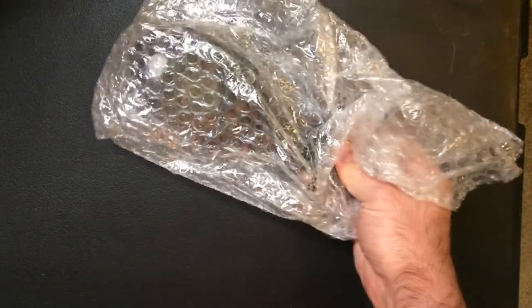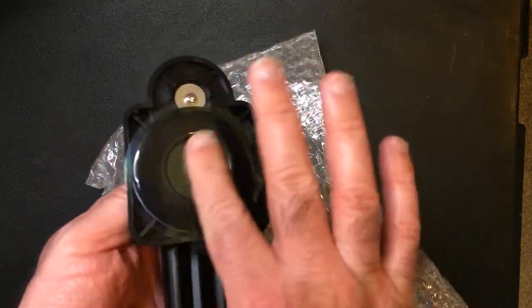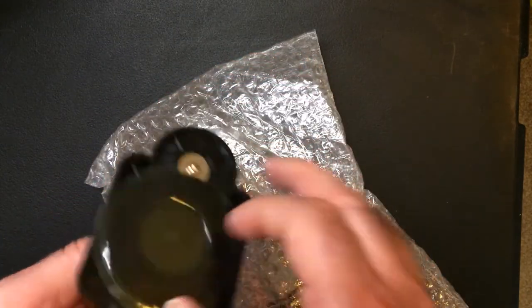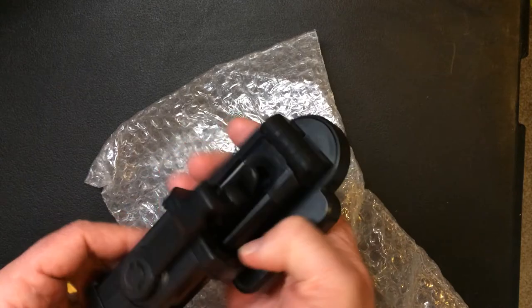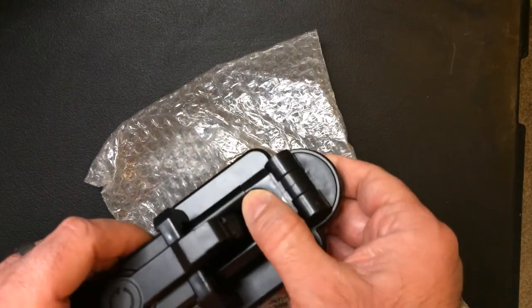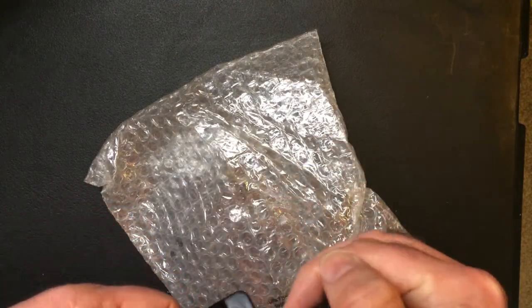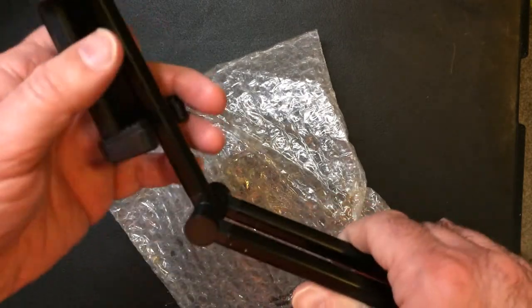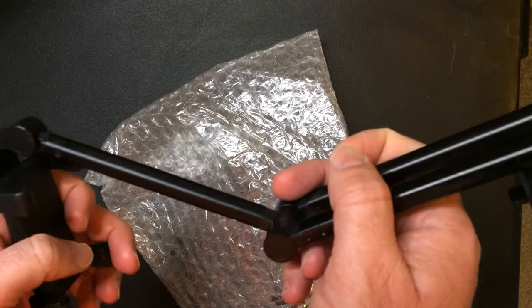Alright, some bubble wrap. Suction base protected by a cover here — I'll leave that on for now. It has a ratchet action right there, that's cool.